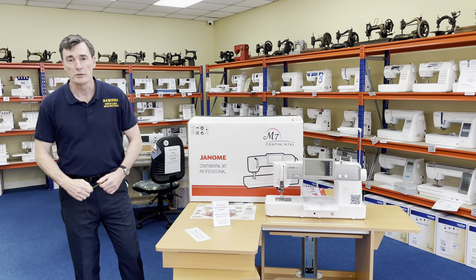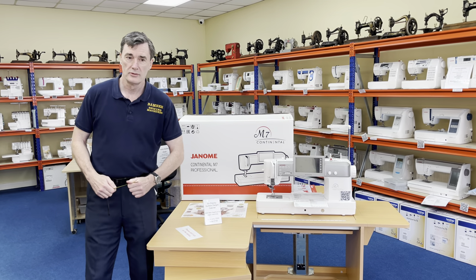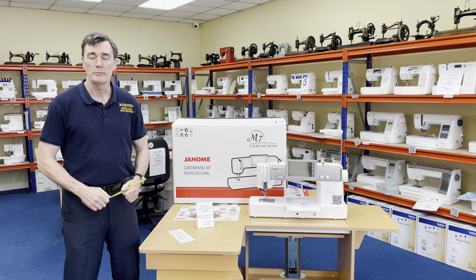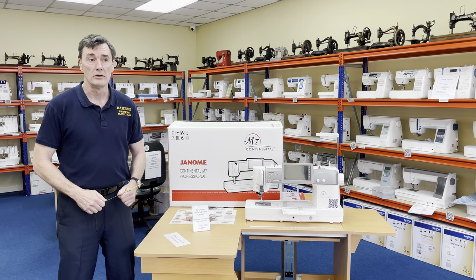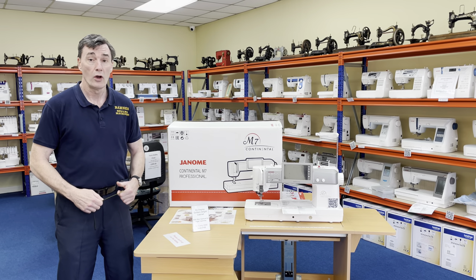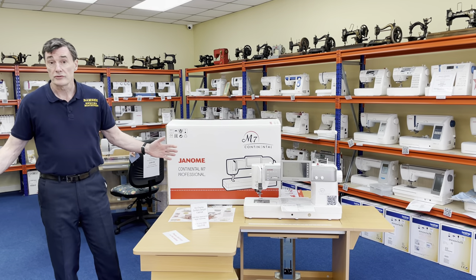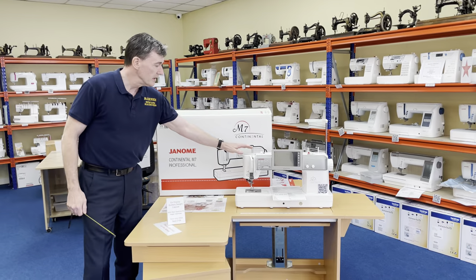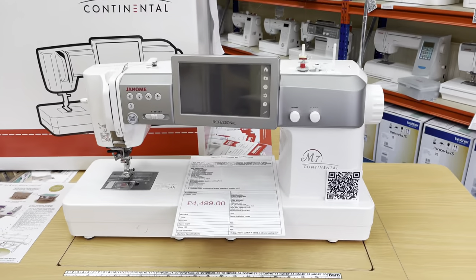Hiya, it's Steve from Bam's Soil Machines in Manchester. Now it's grim up north, but in this little economic depression we're in at the moment it's very quiet as well. So that's good for you, bad for us. So I want to shift some stock, and one of the machines I want to shift is our display model Janome Continental M7.